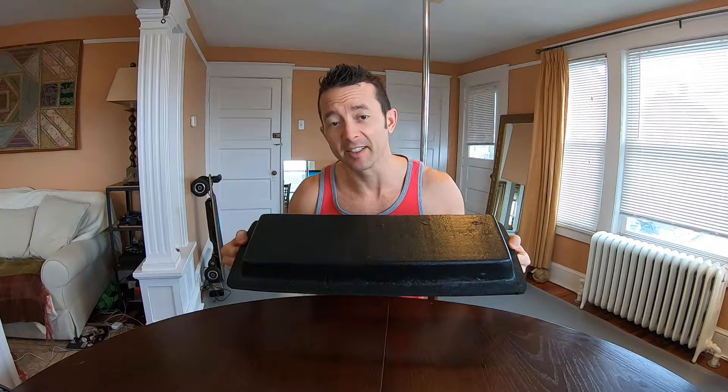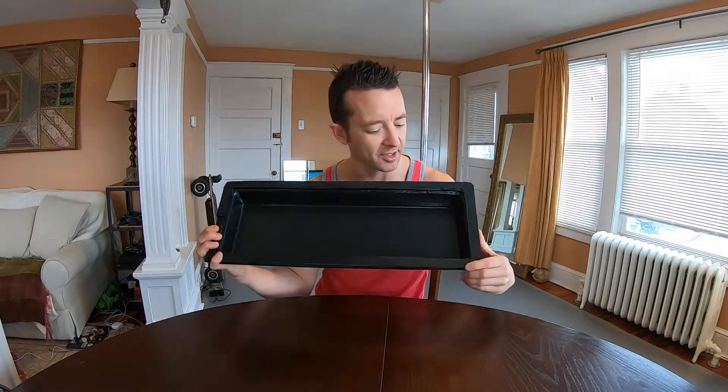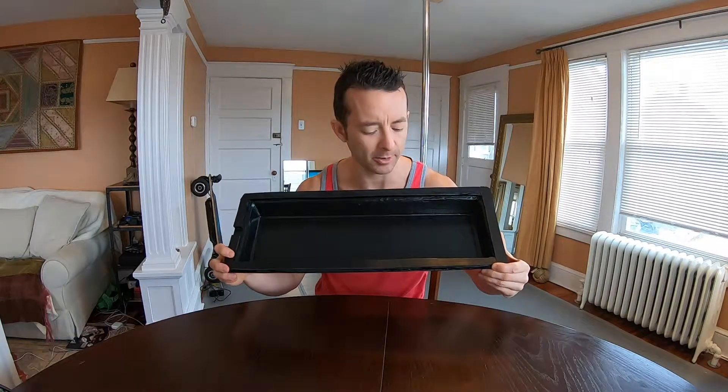Let's take a look at how things are actually going to fit inside of the case. This thing says it'll hold a 12s5p and I know it will, along with some additional electronics. I've already started to build a seal — I'm going to go into detail on that in just a little bit. So you have some different options.